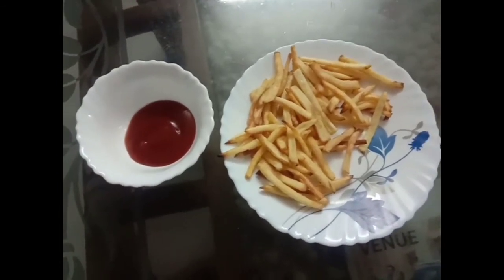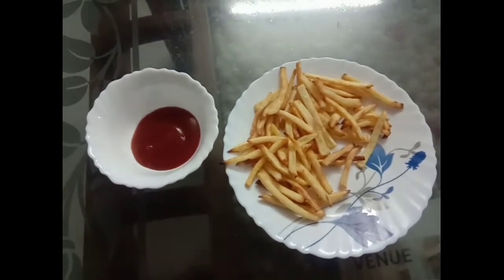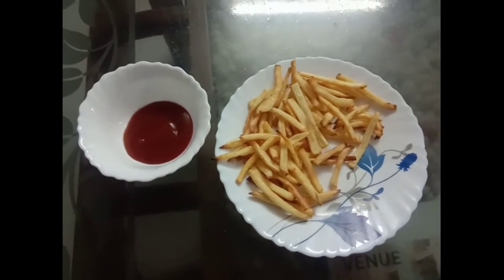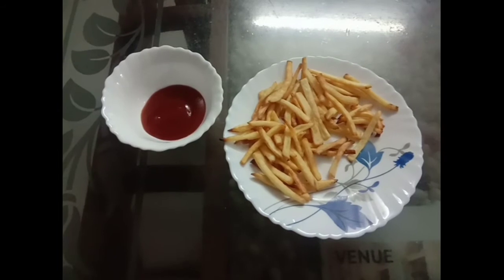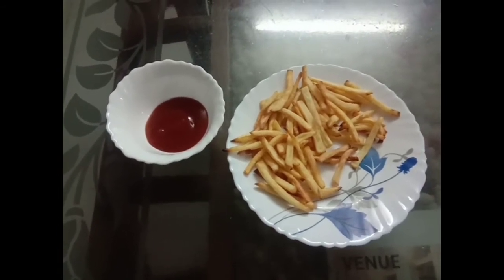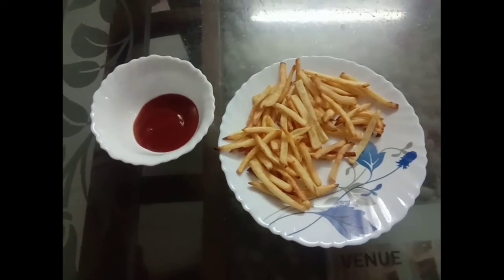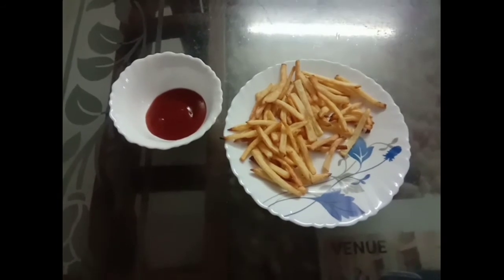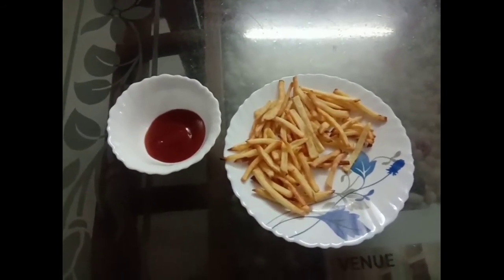We will try the fries with a half boil. If you like this video, please like and share in the comments box.